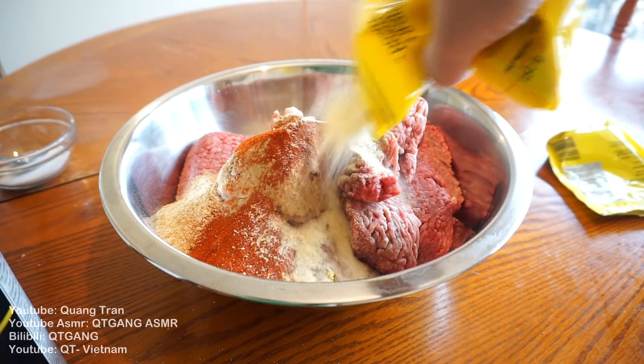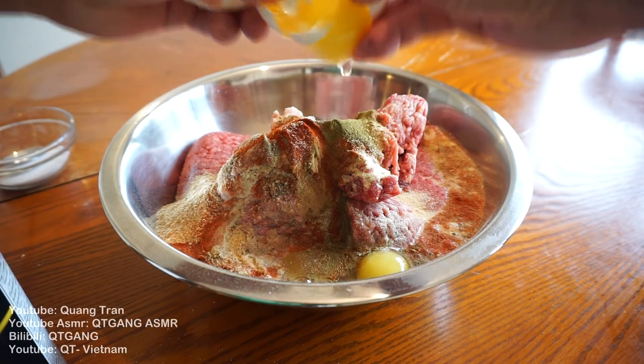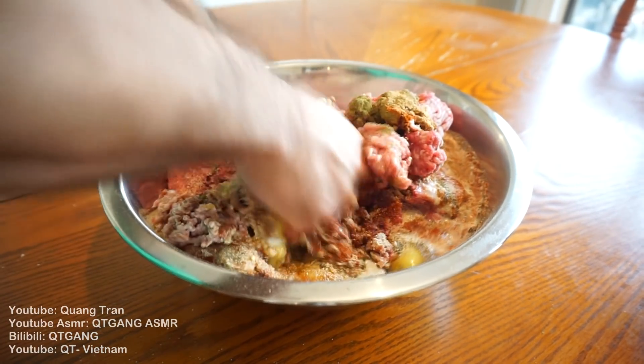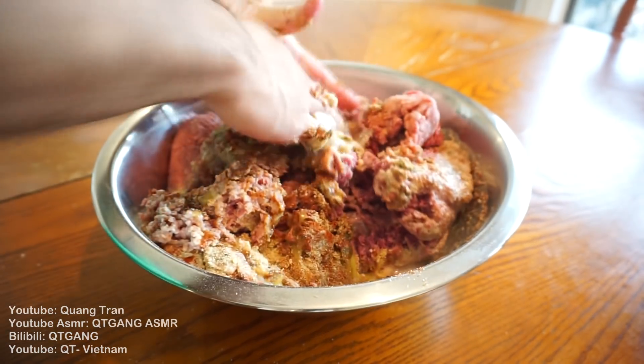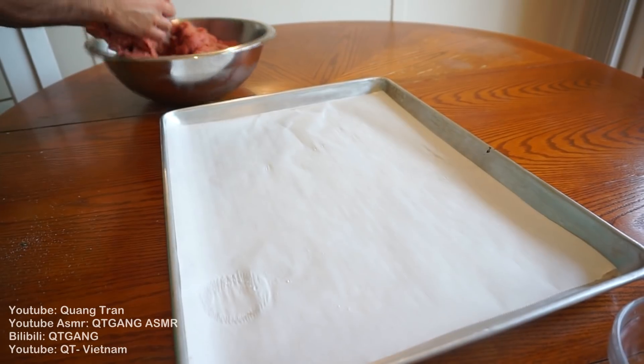Tablespoon of onion powder, one teaspoon of dried thyme, half a cup of milk, three cracked eggs. Get into it now guys — take that beautiful clean hand of yours, get right into it. Get your meatloaf nice and combined.